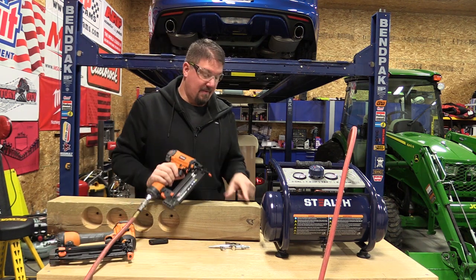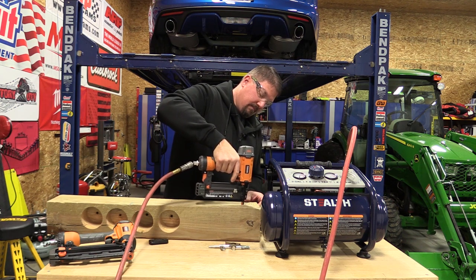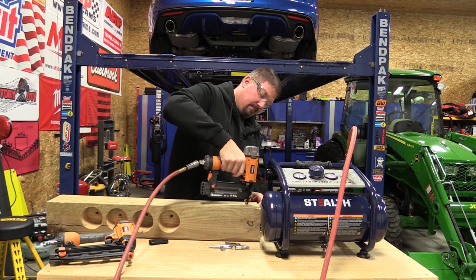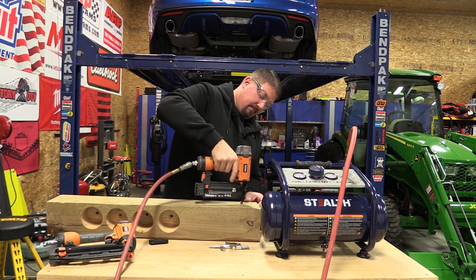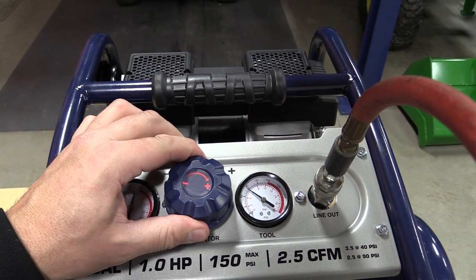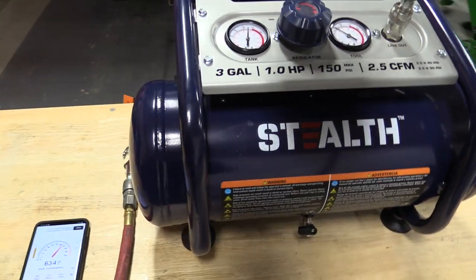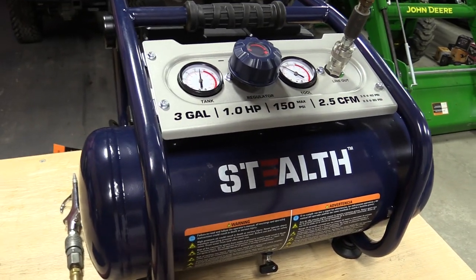We tested with the 18-gauge nailer and got about 28 shots. The rigid nailer testing kind of went south — I had this set at 90 pounds but noticed it dropped to 60 psi. We're going to do a little more testing to see how reliable the regulator actually is. They claim this is in the 60 decibel range, so we're letting some air out and letting it run while walking around it with a decibel meter.